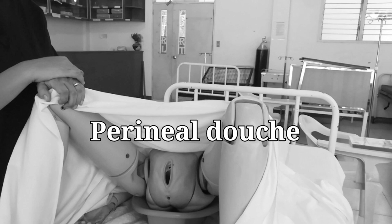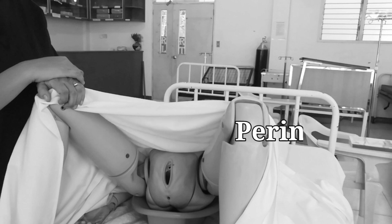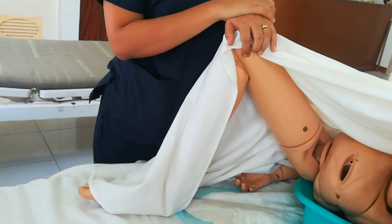Now we're going to talk about perineal douche. A perineal douche is a stream of water, often containing medicinal or cleansing agents, that is applied to a body part for hygienic or therapeutic purposes. The equipment used is the same as for flushing.